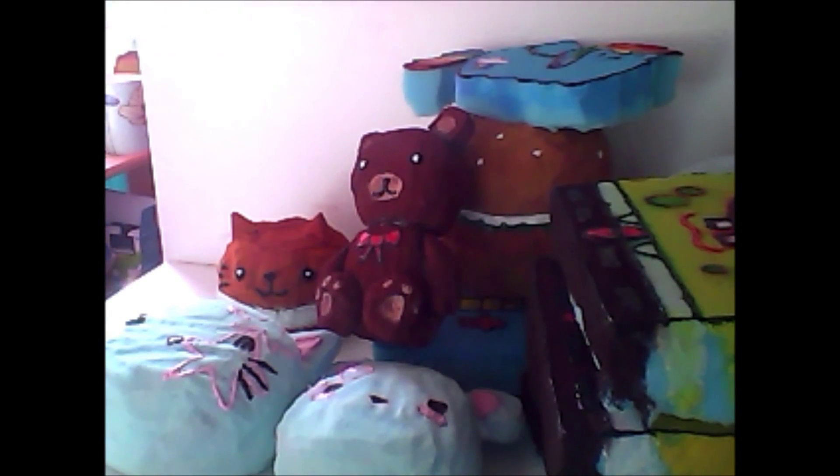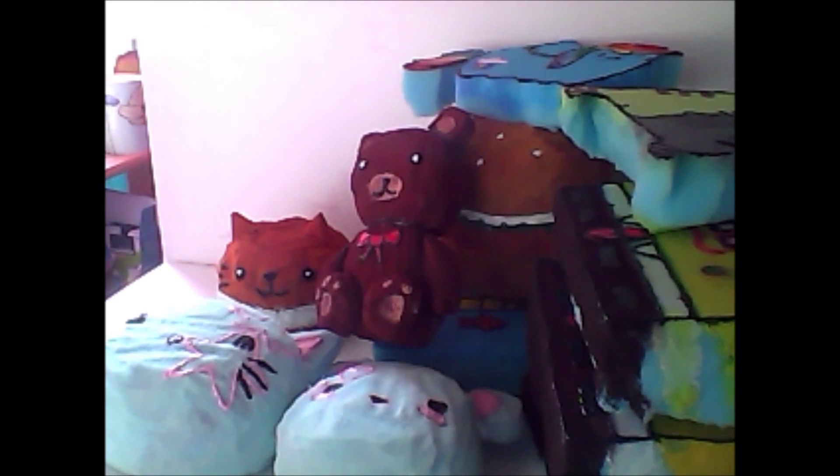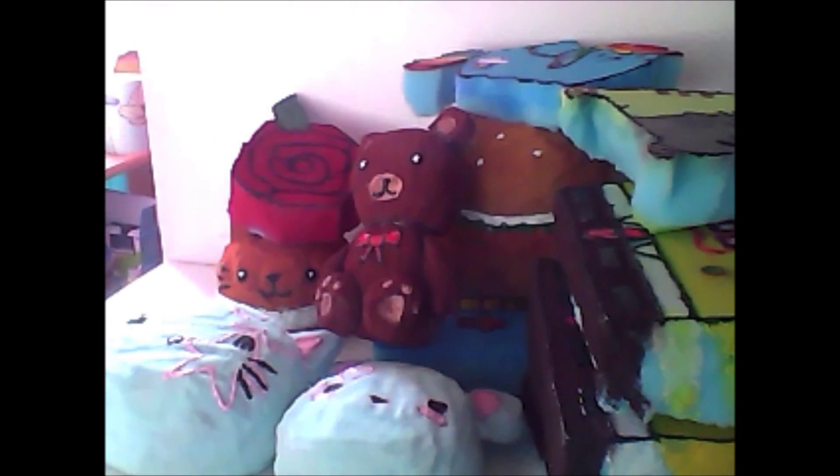Next I have this SpongeBob squishy. Then I have this one — this is Pusheen and his mum. Next I have this, which is really random, but it's supposed to be a rose. Then I have Patrick Star, and I also have a tutorial on him.